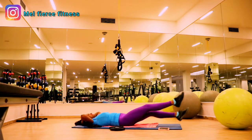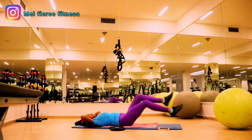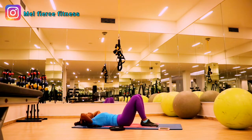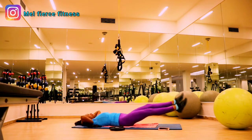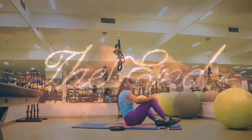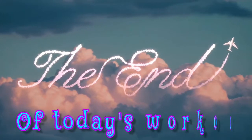Now we're going in for flutter kicks. If you are more advanced, you can attach ankle weights to make it more challenging. And that is it! Let me know in the comments how you feel. Thank you, till next time, see ya!